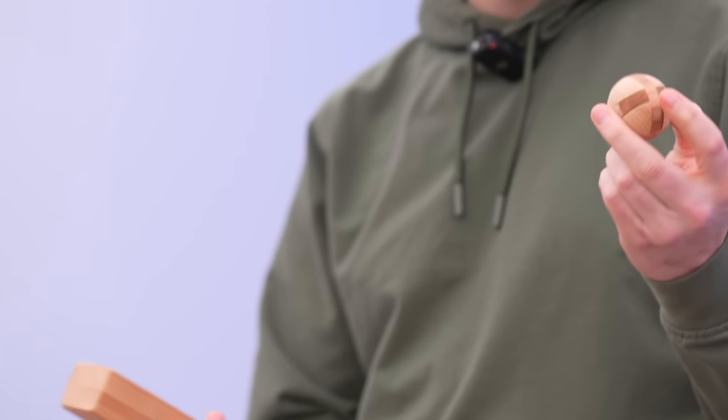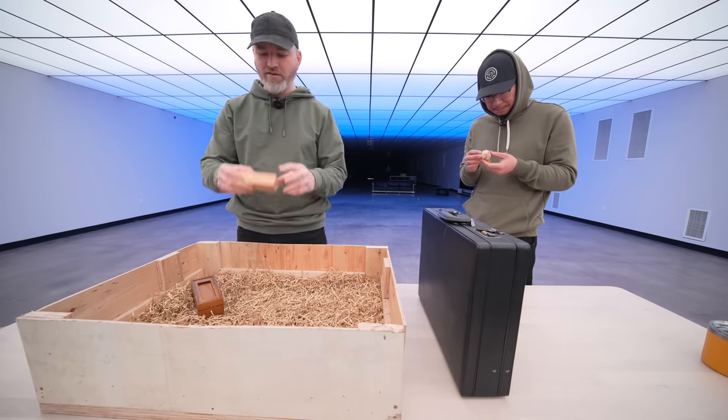Wooden puzzles? You do that, and I'm gonna take a look at this.